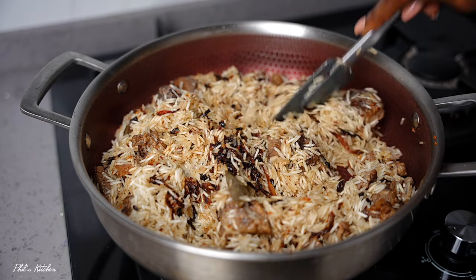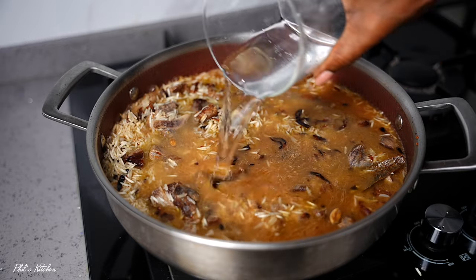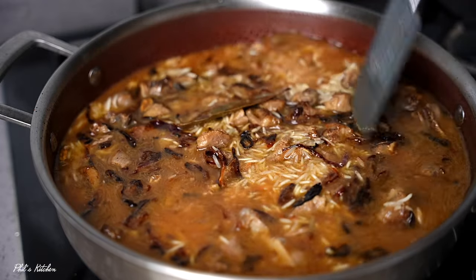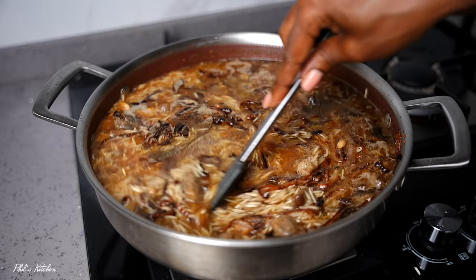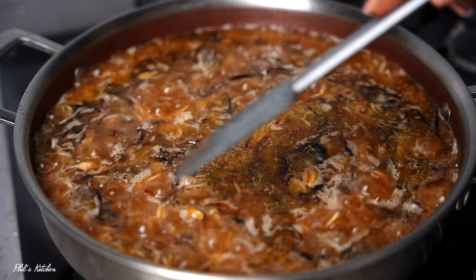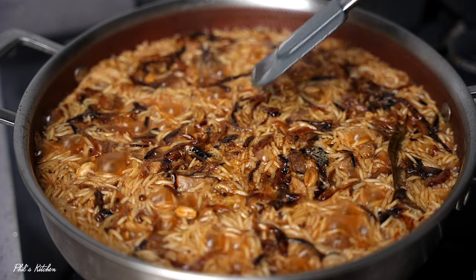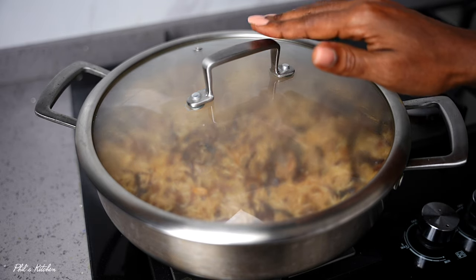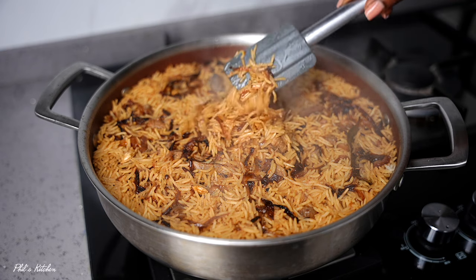Now go ahead and add the broth we reserved from the goat meat, along with some additional water. Add just enough liquid to cook the rice — don't add too much or the rice will go soggy. Check your water level, mix quickly, and adjust salt if needed. Let this boil uncovered for about two to three minutes until the water is almost absorbed and you can see bubbles on top. At that point, reduce the heat to the lowest level, cover the pan, and let the rice cook through without burning.